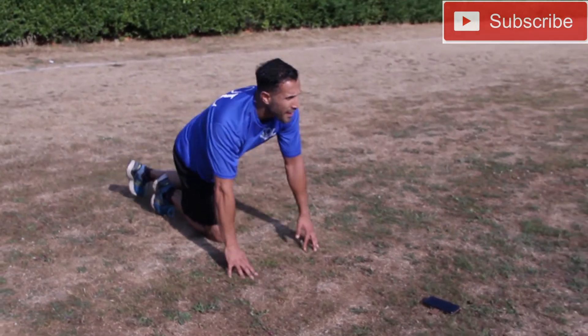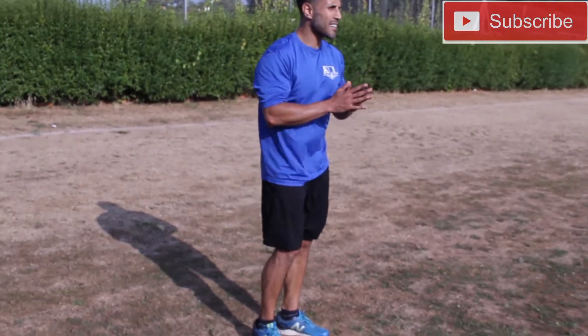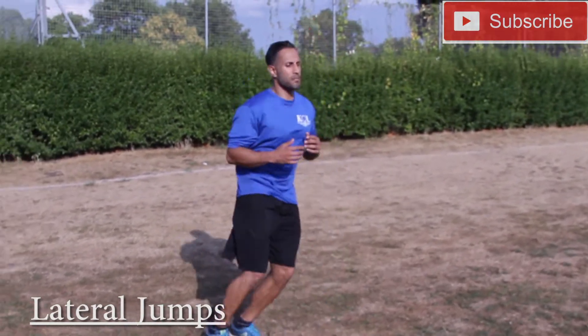Exercise number five: lateral jumps. We're just jumping side to side, keeping those knees nice and bent.